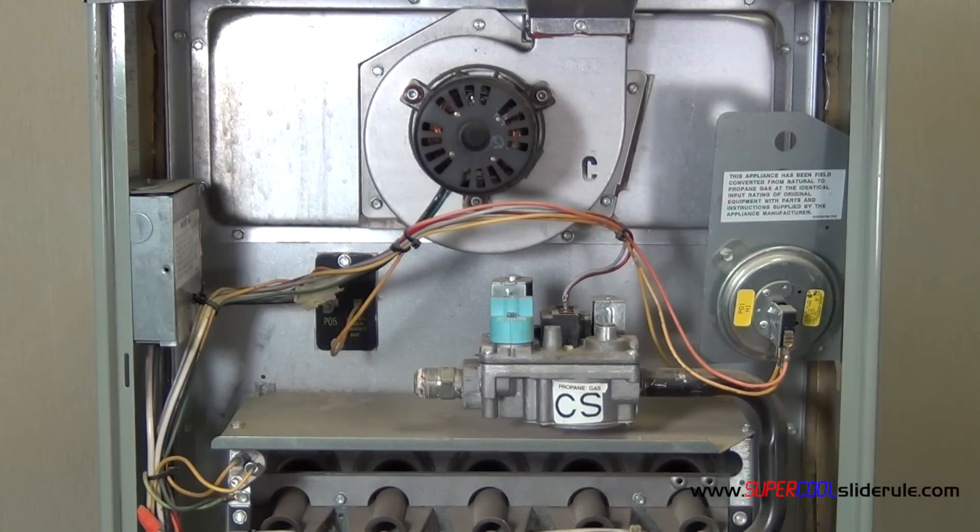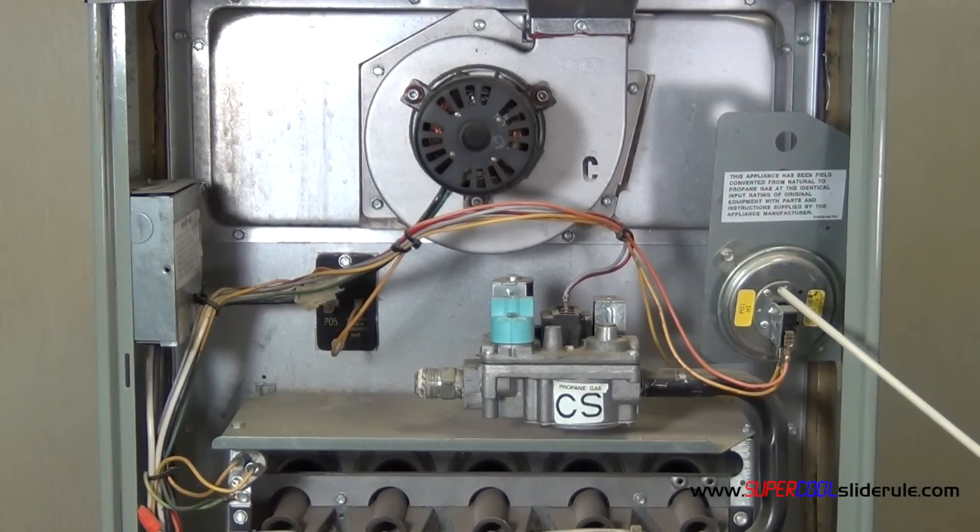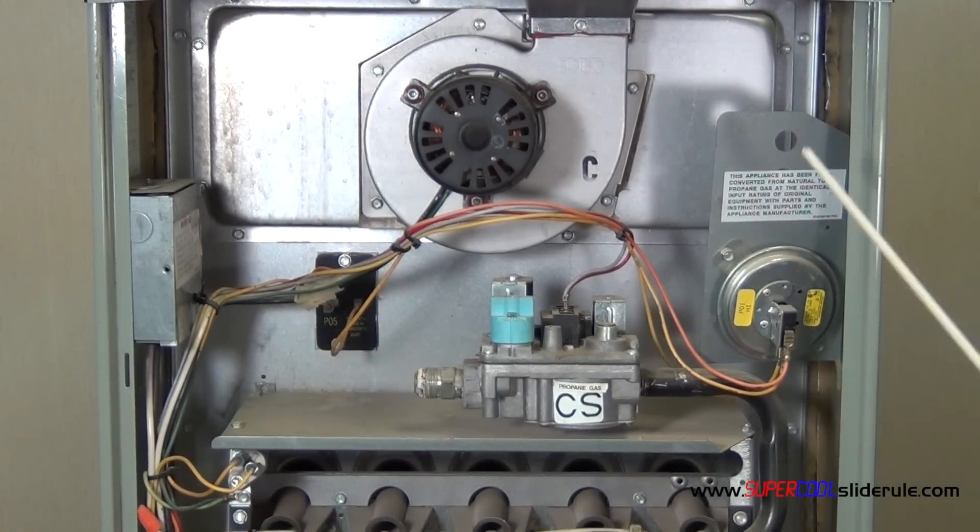Hello, Brian Nolten back with another super cool slide reel tutorial. In this tutorial, we will check the operation of an error proving switch, also called a cell switch.